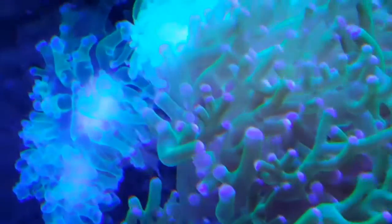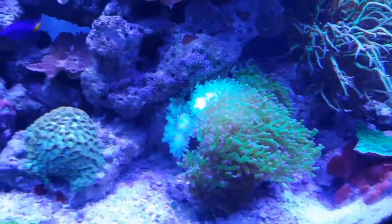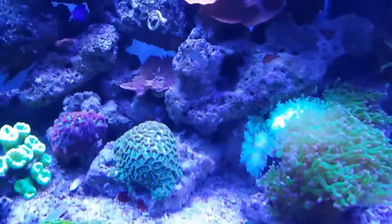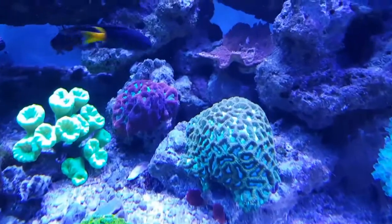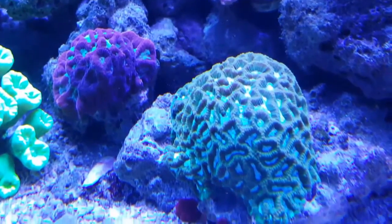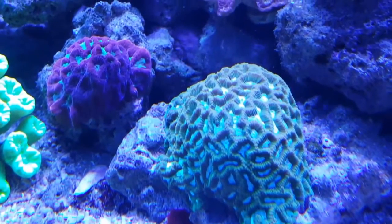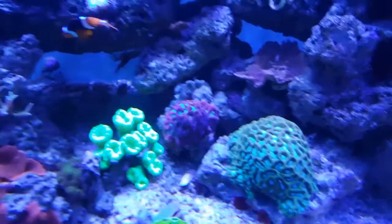As you can see, a couple new heads here on my frogspawn are that neon color. I don't know if it's just because they're new heads, or if possibly it was being shaded by my flower petal Monty. I ended up fragging it out a little bit and allowing more light to get down to that frogspawn. I'll give you an update to see if that color changes to that dark green with purple heads — only time will tell.